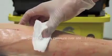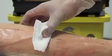Only apply pressure once the needle is out. Then get the patient to hold the cotton wool or gauze in place for a minute after you've taken the needle out, to catch any bleeding.